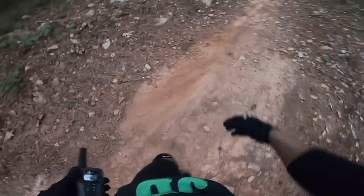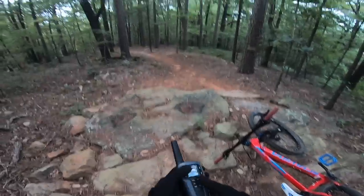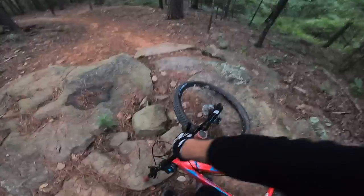You can see right here when I come up this little ridge, the tire caught and dug in — tire's completely flat at that point. Then I just went face first into here.